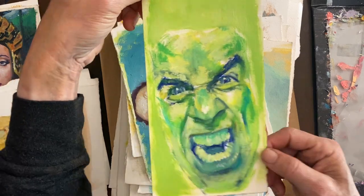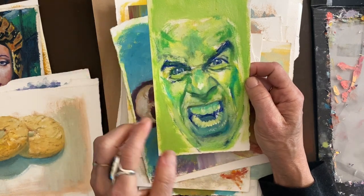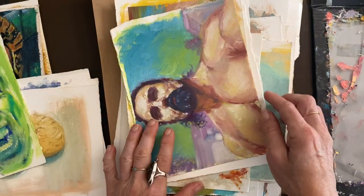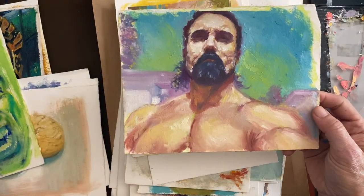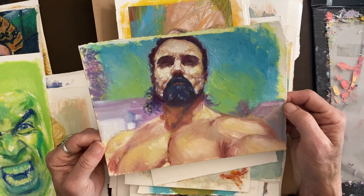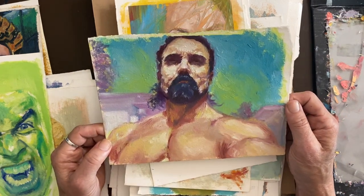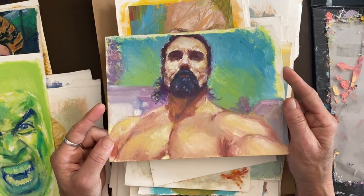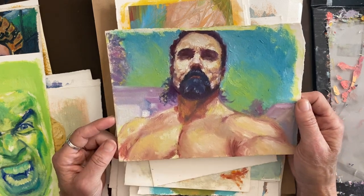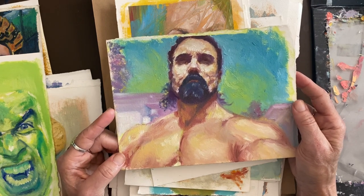Not from the 30-day challenge, but here's another face study. I do like painting expressions and emotions. And this one is from a photo of a bodybuilder who was really successful in the 80s and early 90s — he has his own gym, I believe somewhere in California.